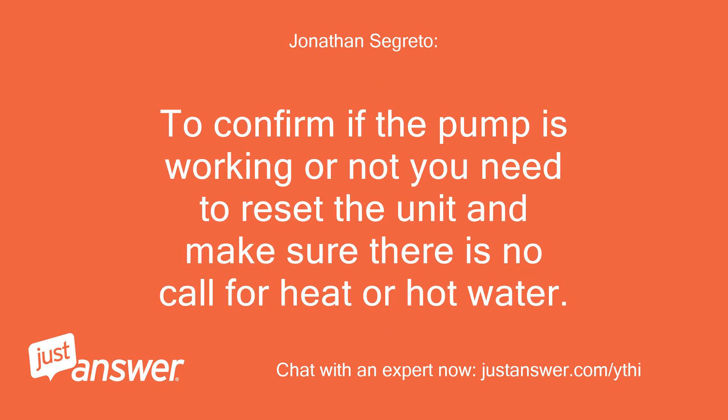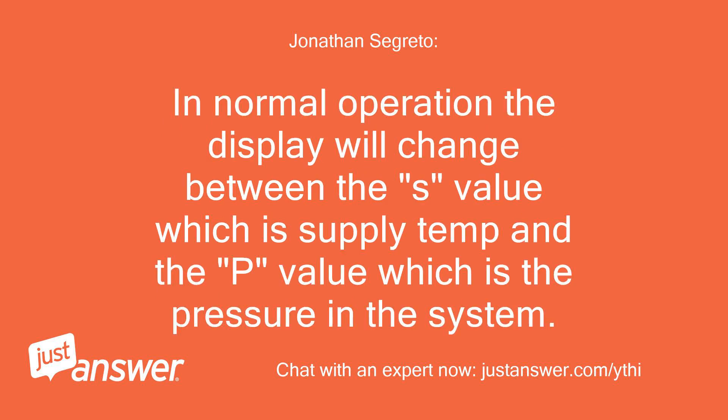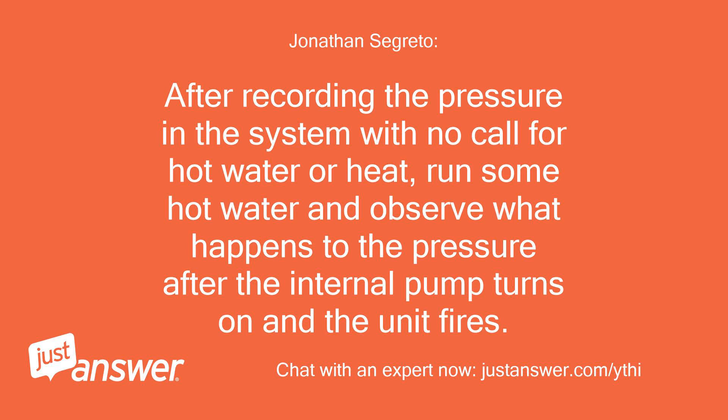To confirm if the pump is working or not, you need to reset the unit and make sure there is no call for heat or hot water. Take note of the standing system pressure on the front display. In normal operation, the display will change between the S value, which is supply temp, and the P value, which is the pressure in the system. After recording the pressure with no call for hot water or heat, run some hot water and observe what happens to the pressure after the internal pump turns on and the unit fires.